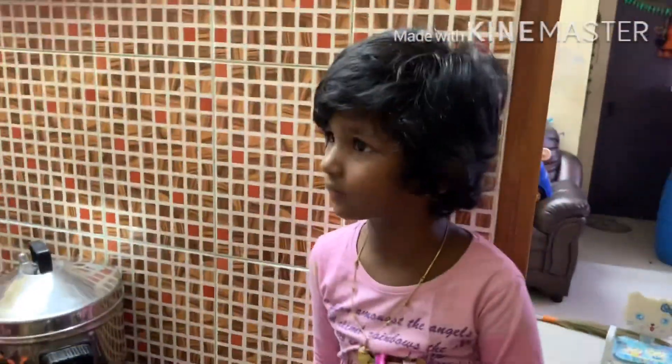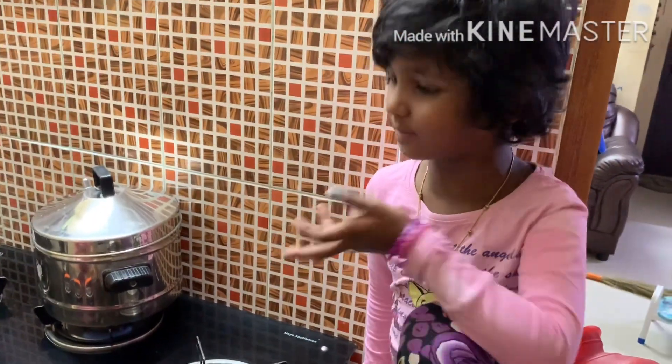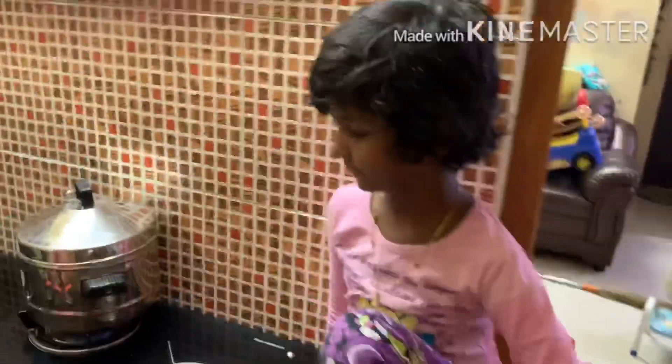Do you want to open the kitchen? Yes. Do you want to make cake? I want to make cake. I want to make cake in the kitchen. Are you ready? Yes.